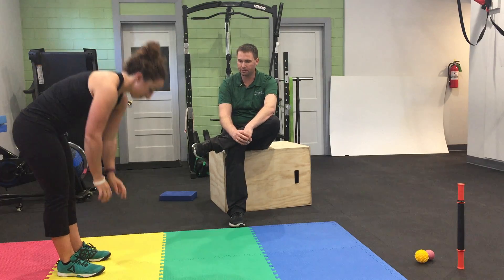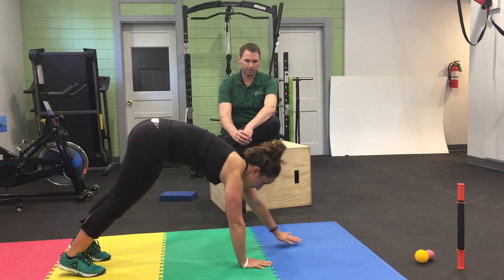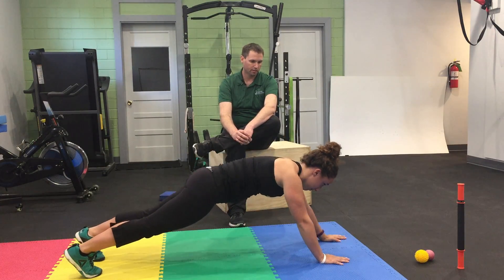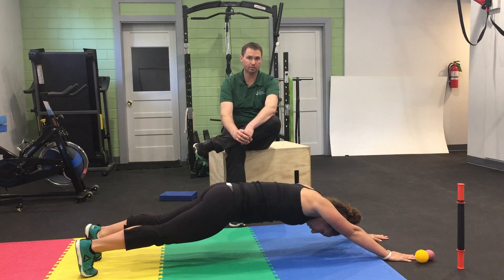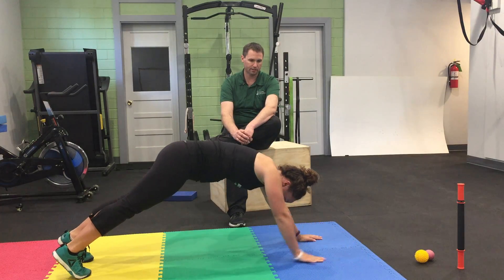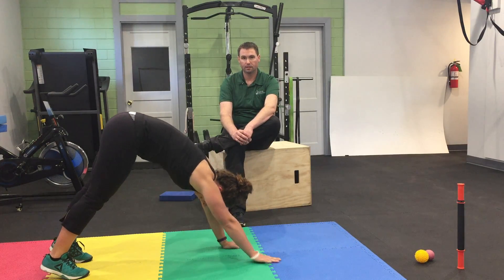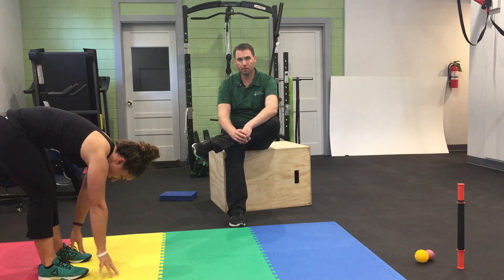What Brooke is going to do is bend at the waist, put her hands on the floor while controlling her shoulders. She's going to walk her hands out to what she feels comfortable with, and then she's going to walk her hands back, adding strength and stability to her torso and her shoulders.